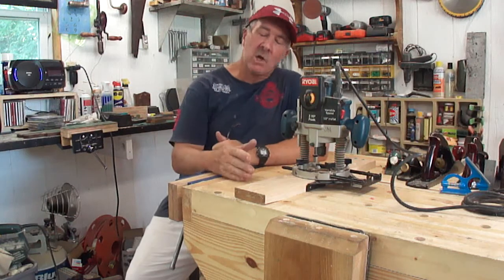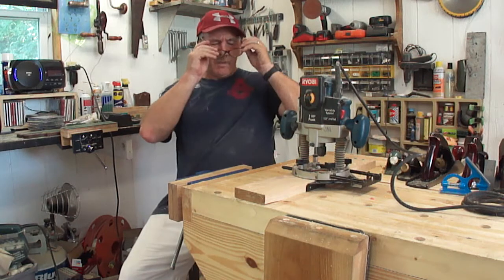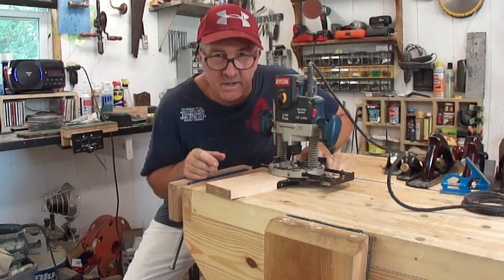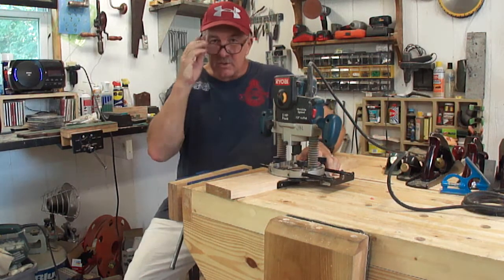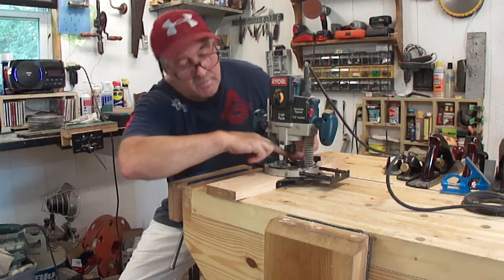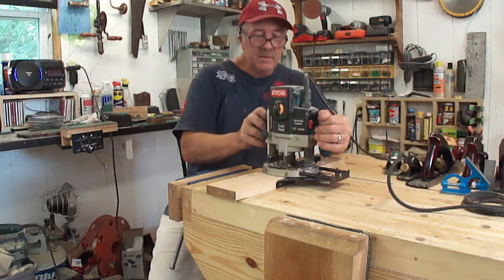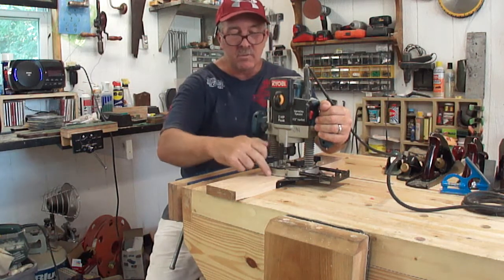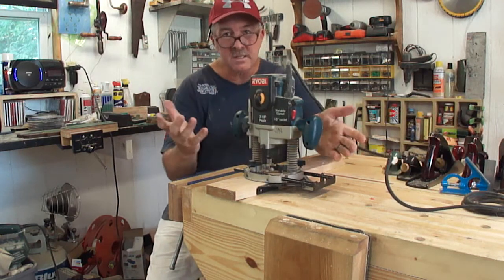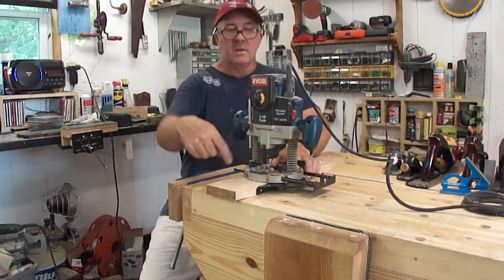Here's one I see constantly on YouTube and it drives me crazy. You're routing something, and I'll see someone demonstrating it — if you follow the way they demonstrate it, I almost guarantee you will fail. They'll put a guide on a router, plunge and do something out in the middle of a board, and push this direction. Looks like it's going to work, right? It's got a fence, can't fail — right? Wrong.